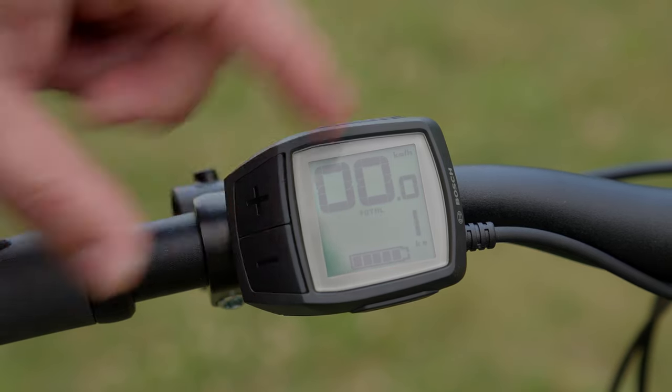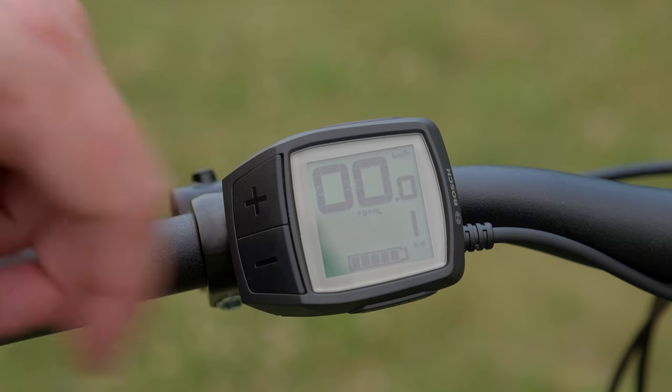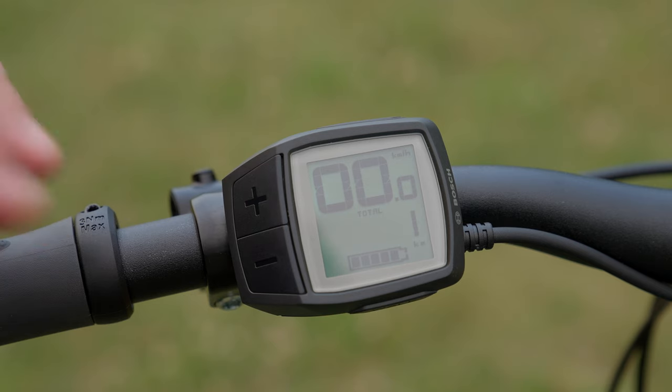If I push minus once more, I go to the next mode — your odometer reading, or total mileage. This is the total mileage the bike has seen since it was manufactured. In this case, one kilometer since it's a brand new bike. You can never reset this; it's a total accumulation of mileage since the bike was manufactured.